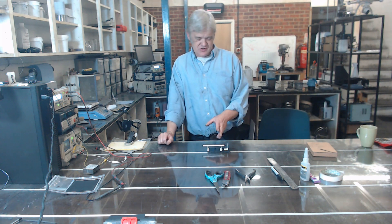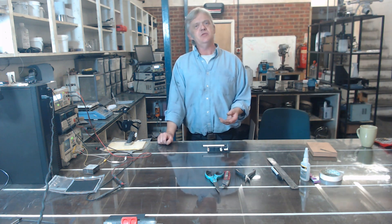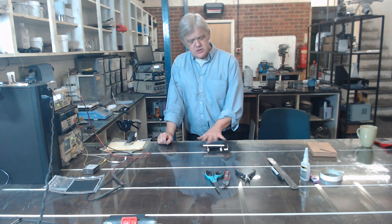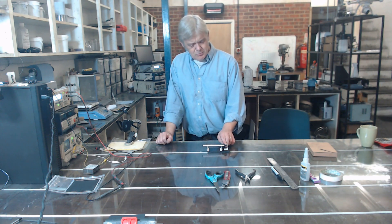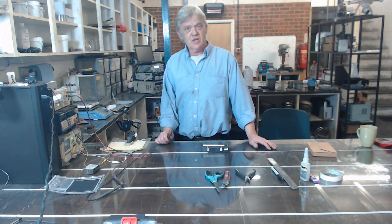Hi, so recently I came across this thing - it's a floating pen. It's actually kind of a cool science toy, but I was looking at it because I thought it might be usable as a bearing for things like solar motors, induction motors, because it's floating on the magnetic field mysteriously in air. And this little point here, which is the ball in the ballpoint pen, is the pivot point. So it's quite a low friction pivot bearing we could use for something else.